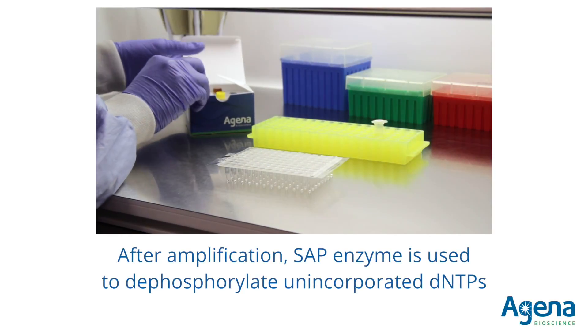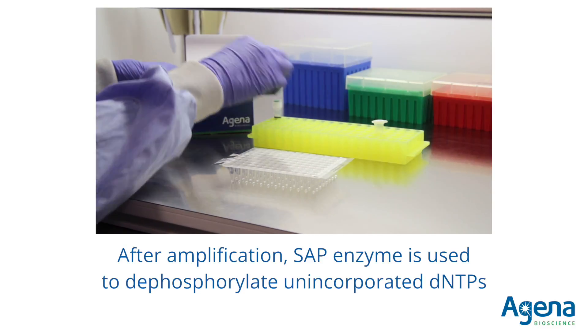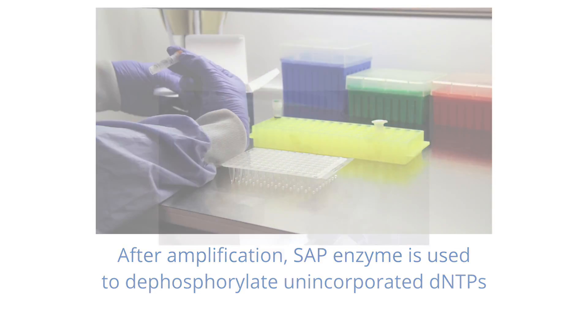After the initial amplification, shrimp alkaline phosphatase is added to the samples to dephosphorylate unincorporated dNTPs.